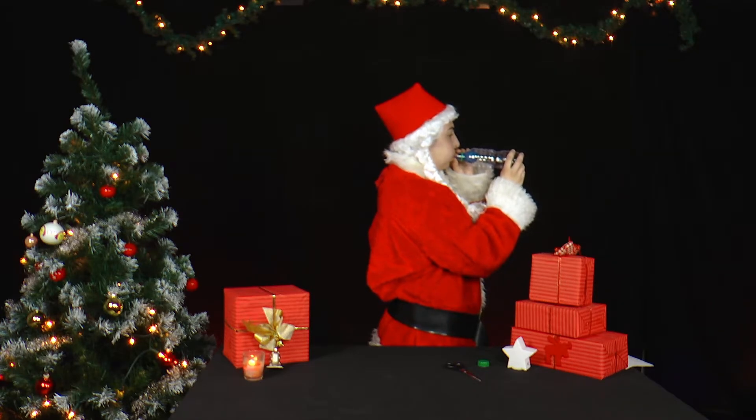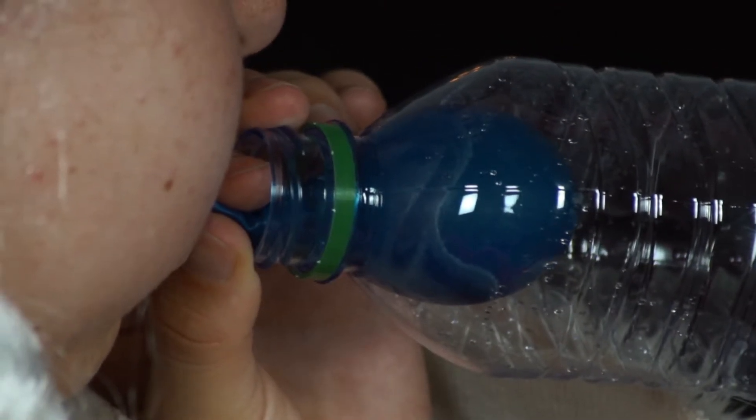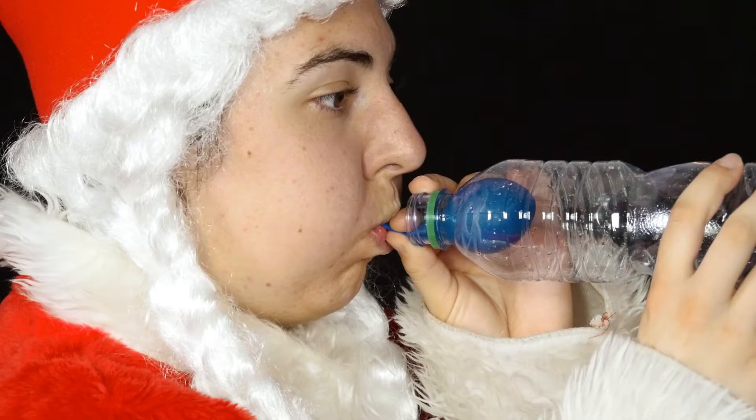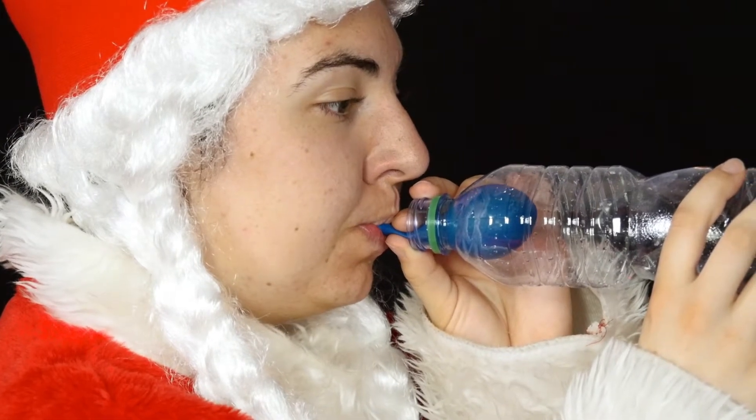If you put the balloon into the bottle, there is already air in it. To inflate the balloon, the air in the bottle must be compressed. Normal breathing power is hardly sufficient for this.